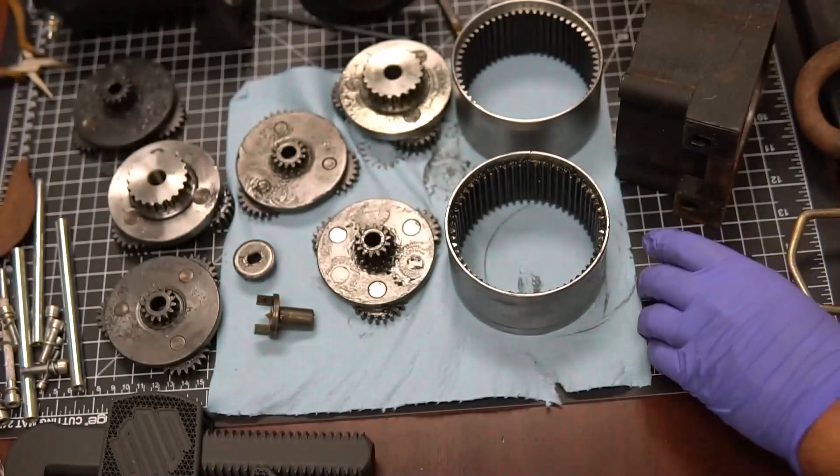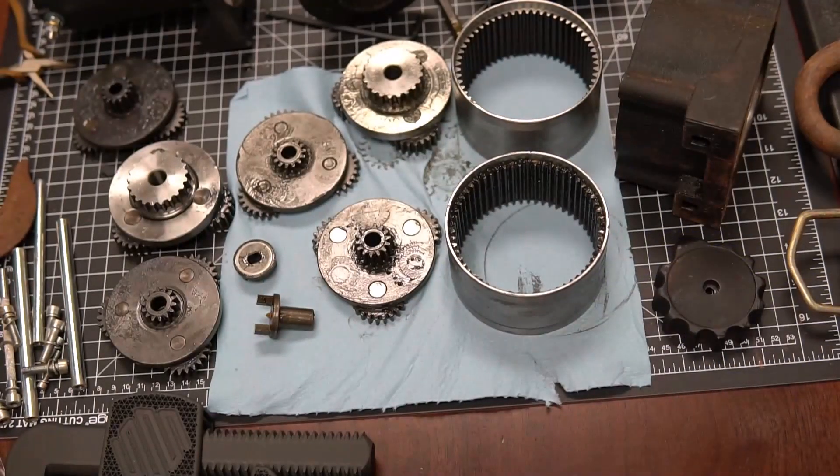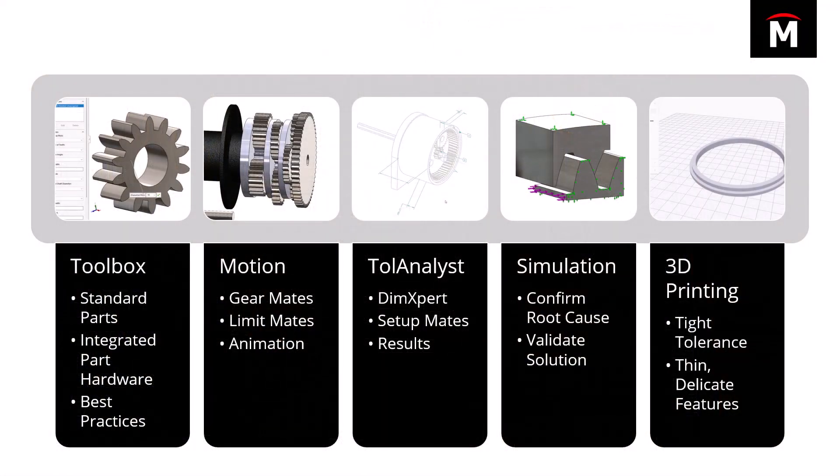So I went into SolidWorks and thought, let's model this thing up and try to figure out what's going on. I wanted to take it apart and analyze it in SolidWorks in an assembly — where it wasn't covered in grease — so I could figure out how all the pieces work together. There are a lot of standard components: gears, bolts, and so on. I tried to give it really realistic mates to analyze the motion, and I even did a motion study on it.